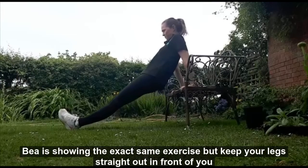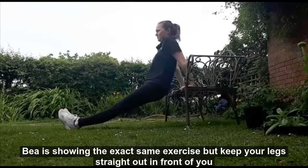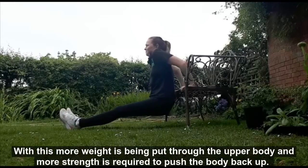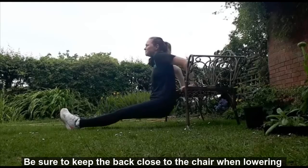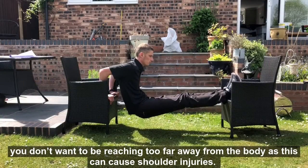Bea is doing the exact same exercise but keeps her legs straight out in front. With this, more weight is being put through the upper body and more strength is required to push your body back up. Be sure to keep the back close to the chair when lowering. You don't want to be reaching too far away from the body as this can cause shoulder injuries.